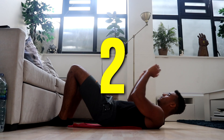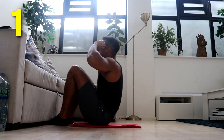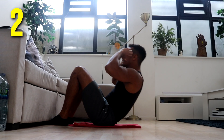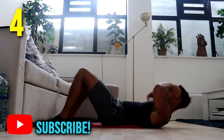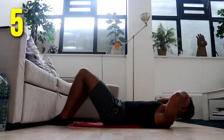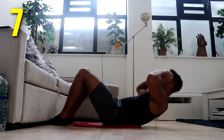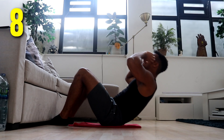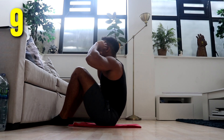Three, two, one, let's go. One, two, three, four, five, six, seven, eight, nine, ten.